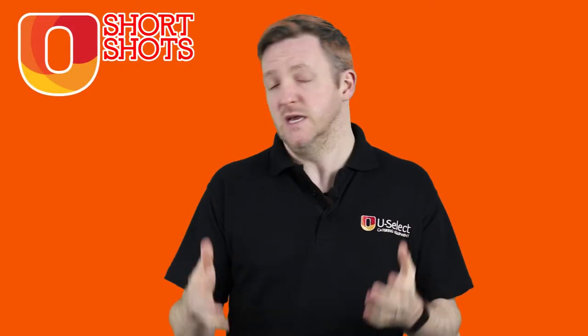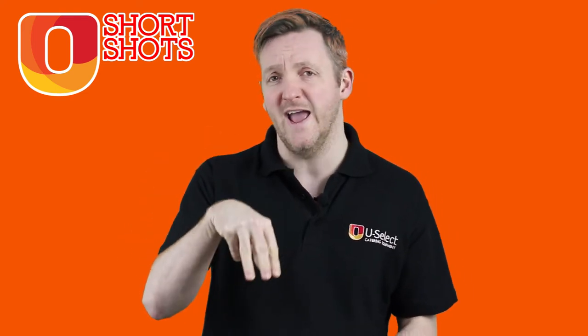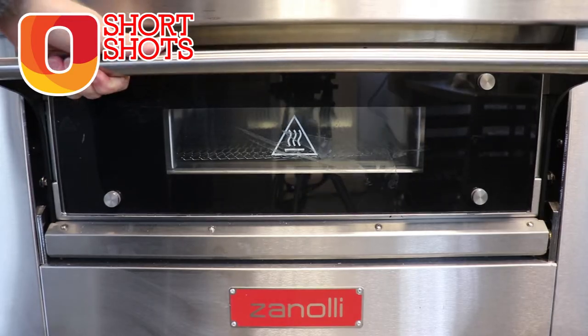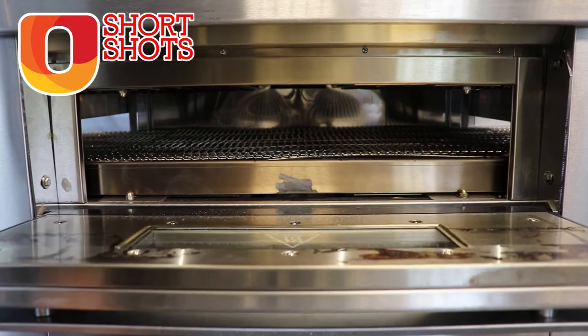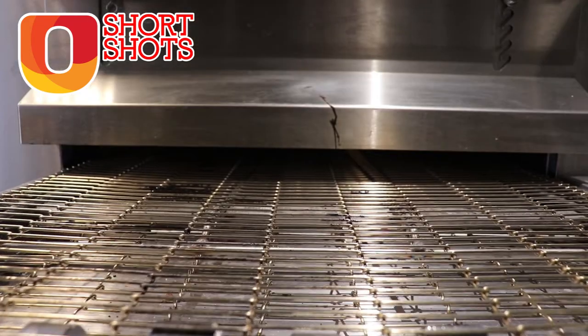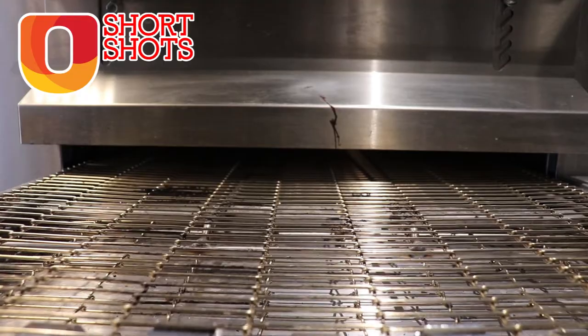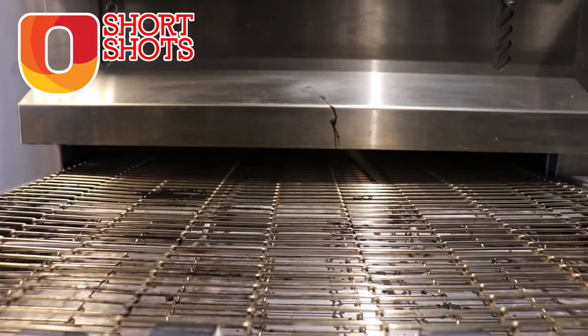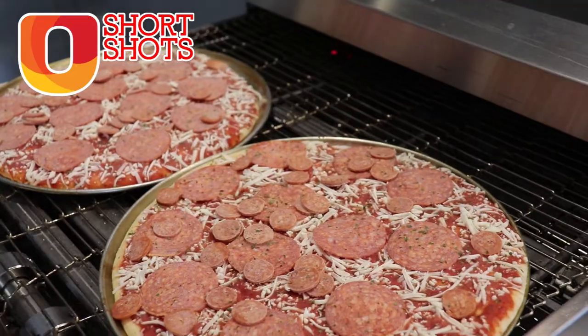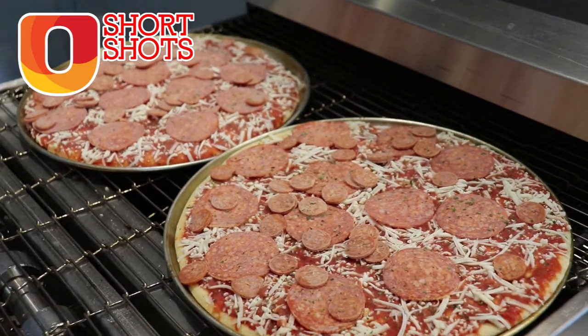A conveyor oven is basically an oven that uses impingement, which is targeted jets of hot air that achieves a better transfer of heat into a food stuff than just normal convection ovens heating a space. These conveyor ovens have a metal conveyor which goes through a cooking chamber with impingement jets above and below, so you get a consistent heat throughout the chamber.